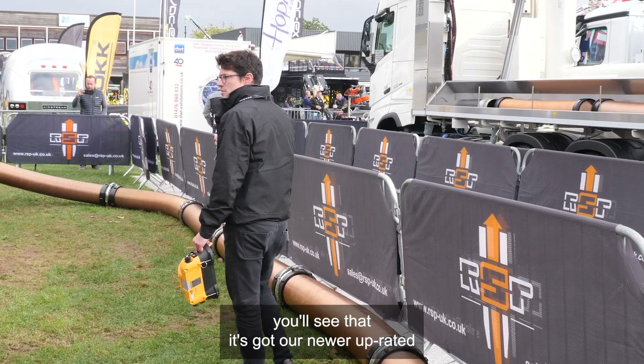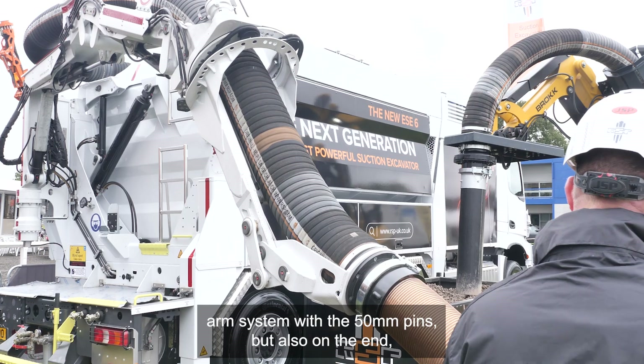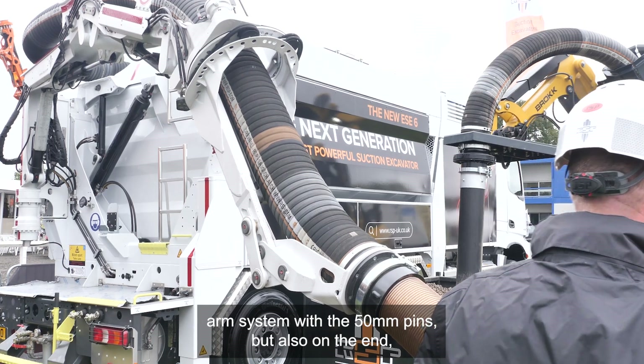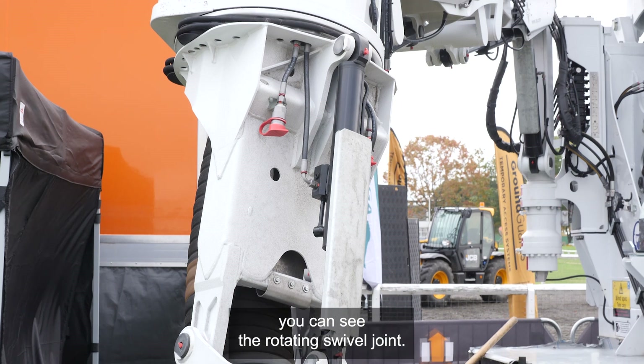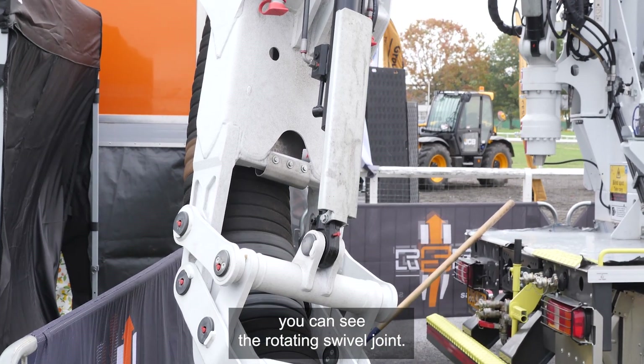On the back you'll see that it's got our newer upgraded arm system with the 50mm pins, and also on the end just underneath our operator's helmet you can see the rotating swivel joint.